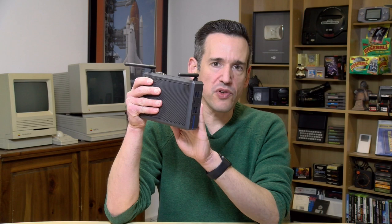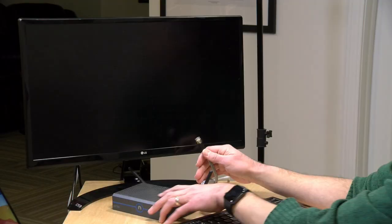This is VESA mountable, so if you want to mount it on the back of a monitor or display you can do that, but the mount does not come with the package — you have to buy it separately. Now let's get this thing powered on so we can see how it works.